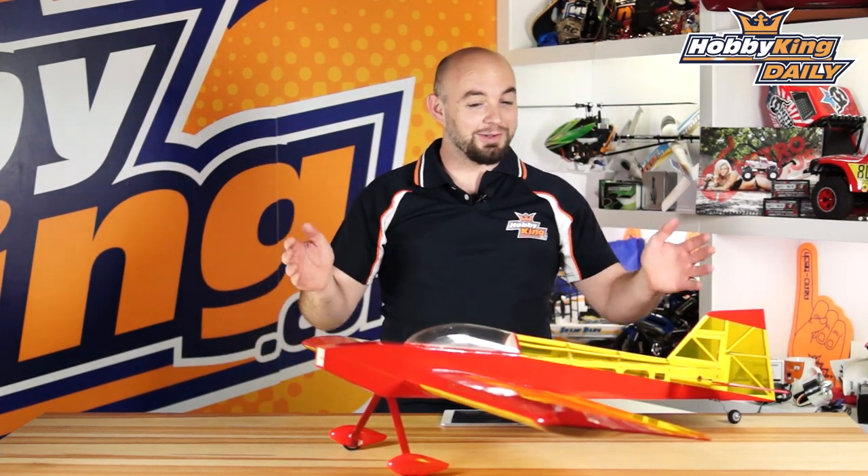Hey guys, what's up? It's Paul with Hobking.com here. Today's daily we are bringing you the Little 3D-er.